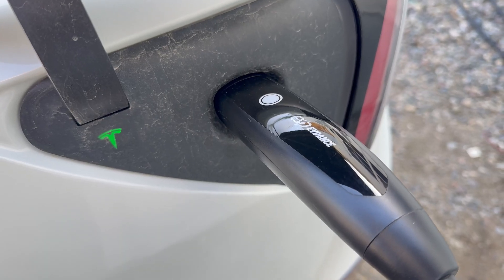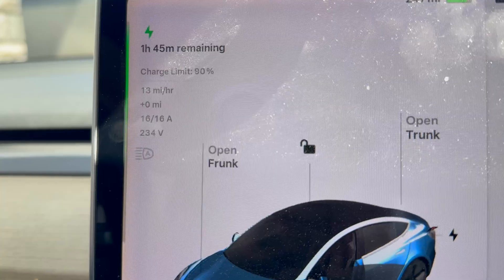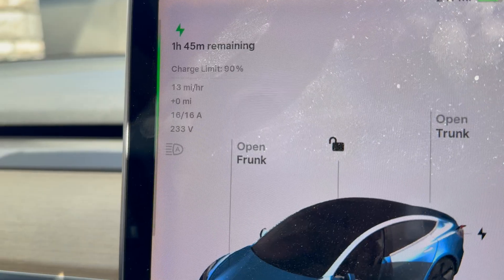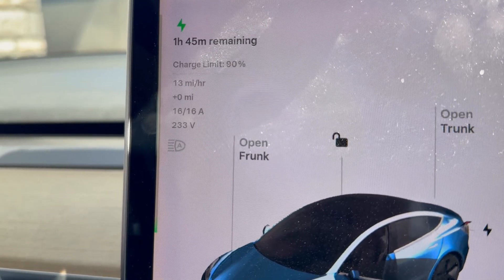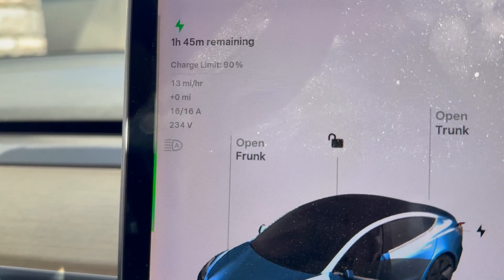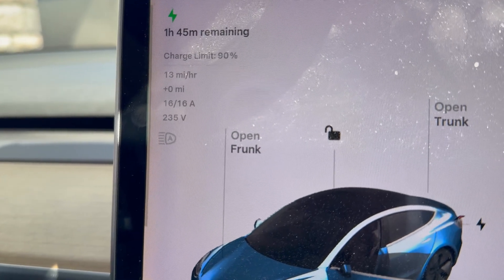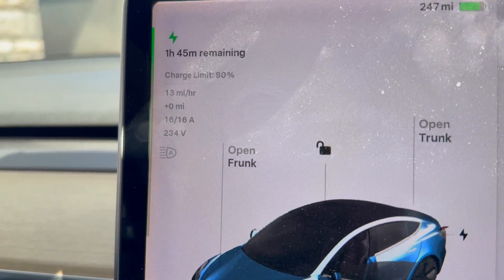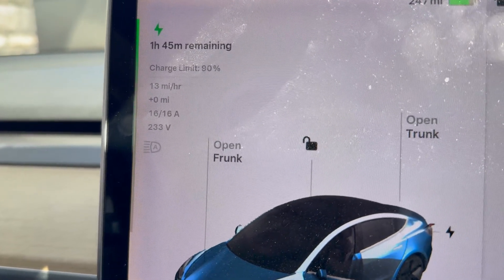I'm now in the Tesla Model 3 Long Range rear-wheel drive — probably one of the most efficient Teslas. This is an older one, one of the very first VINs. Using the EVdance mobile charging unit at 240 volts hooked up via the Cybertruck adapter, I'm getting 13 miles of range per hour at 16 amps outputting about 235 volts. If you get closer to 240 volts you might top 14 miles per hour of range.